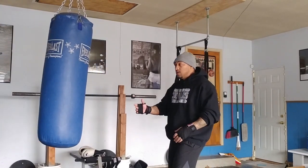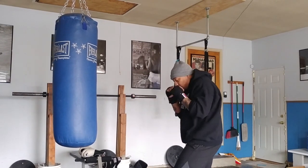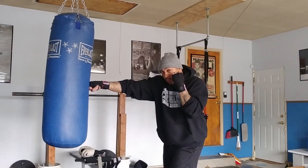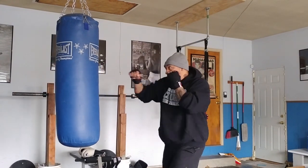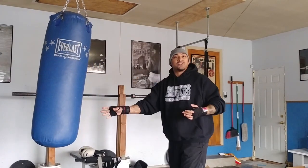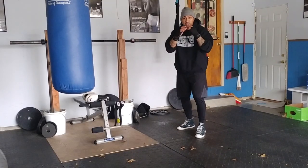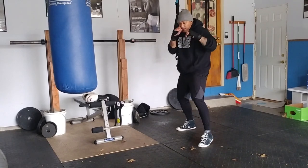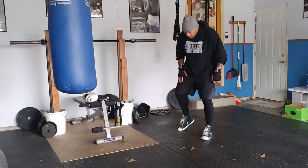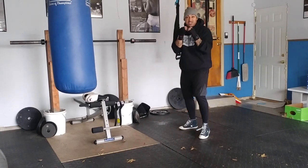When we're on the bag throwing that cross, same thing — hands are up, chin's tucked, we're in our stance. Look where my other hand is — it's always protecting. We're bringing it back. That's our cross. So we're popping that jab out there — remember we want to step with that lead foot. Popping and stepping, right back out. And remember when we're throwing that cross we're pivoting on that back foot, sitting down into that cross, nice and powerful.